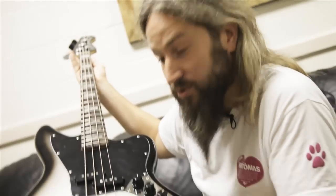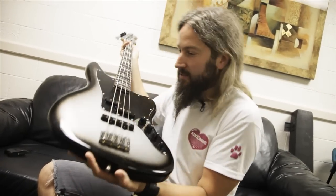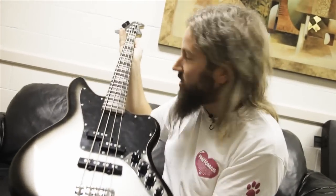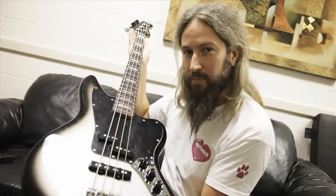Hello friends and freaks. My name is Troy Sanders from the band Mastodon and this right here in my very hands is a Silverburst Fender Squier Jaguar Signature Model bass guitar.